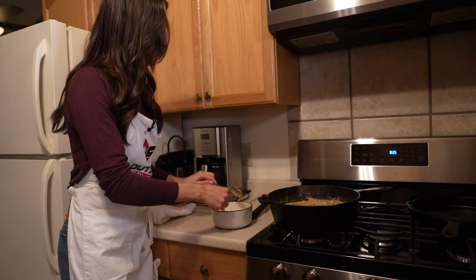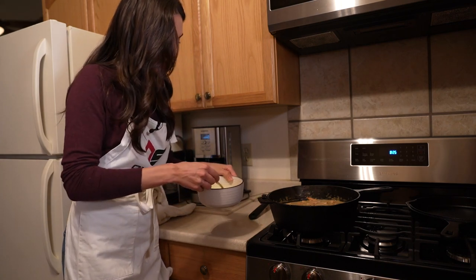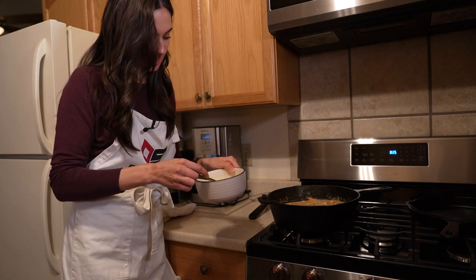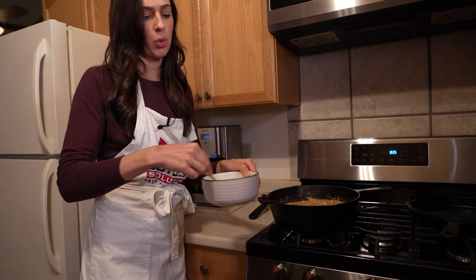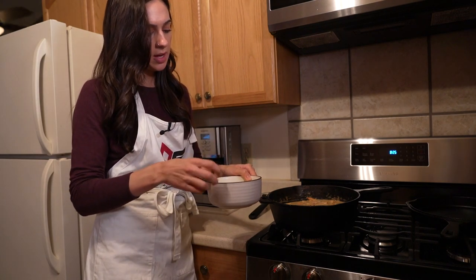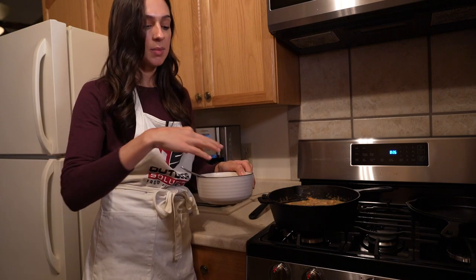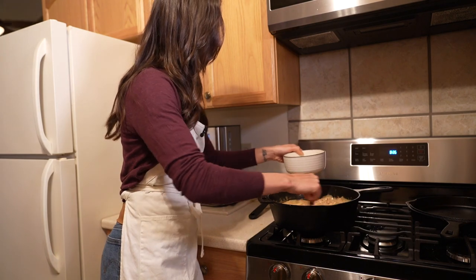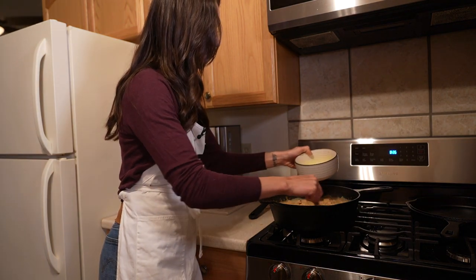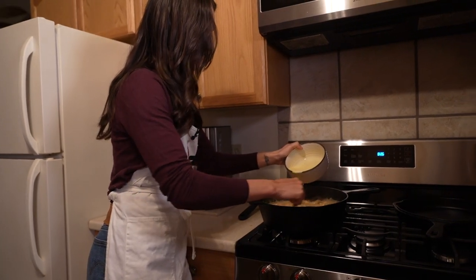My spidey senses are tingling and I can see that this is taking on a different kind of something. It's a little more homogenous — it's combined and I can't see any separation between where the egg is and where the cream was, because now it's all mixing together. So I'm going to take the plunge and slowly add this. This is like the moment of truth — please don't scramble.